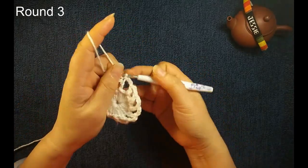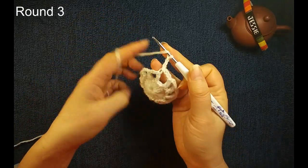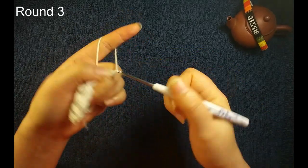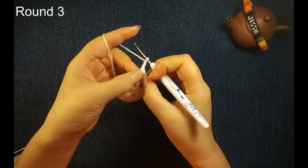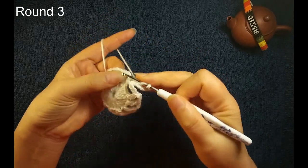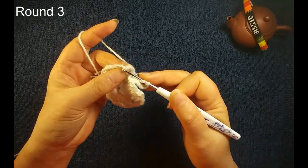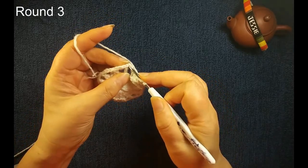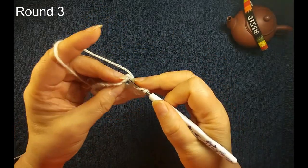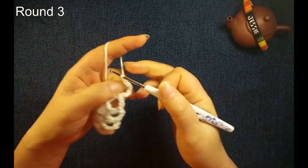Now we start round three. Make sure you have 12. We do chain three, used for the first double crochet eight. Then we insert this same stitch, next double crochet eight, we make another double crochet eight. Then we do chain three. This round, every two double crochet eights we make chain three. We use two loops together, then we make a double crochet eight. In this stitch we will make two double crochet eights. Then we do chain three.